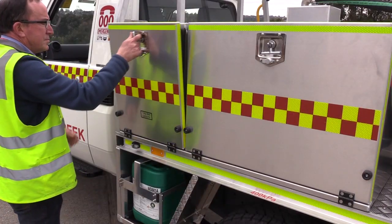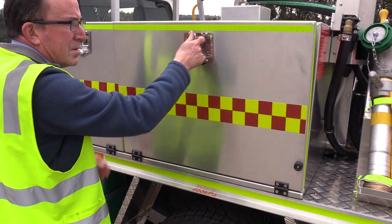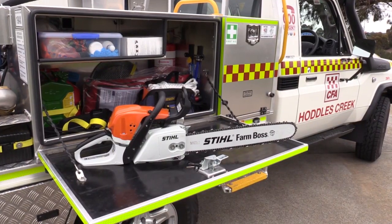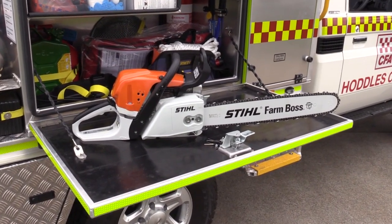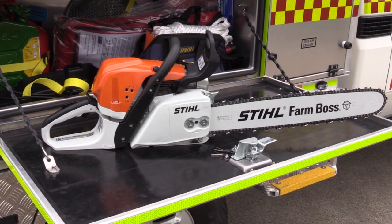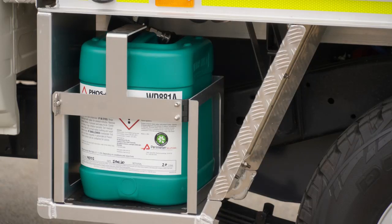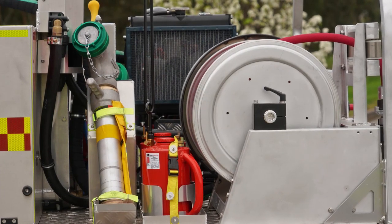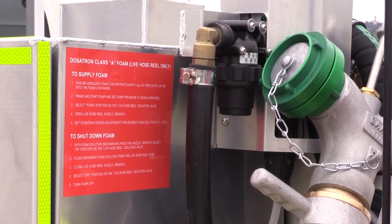The stowage gear has also been upgraded in line with a lot of feedback and through the consultation we undertook with the working group prior to development of this vehicle. The locker with the chainsaw in it has a drop-down door that folds down horizontally. It has a rubber lining on the inside so that you can use it as a workbench if you need to do any maintenance on the chainsaw. Below the PPC locker there is also the stowage for Class A foam, and at the rear on the passenger side above the tray there is a hydrant and two fire lighters.